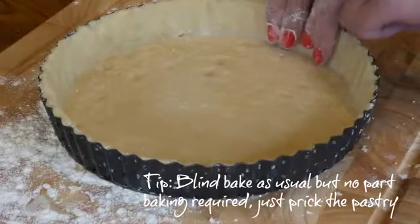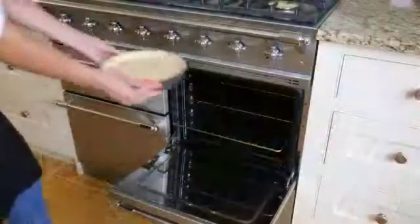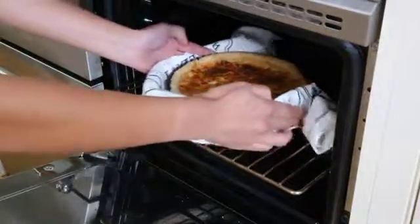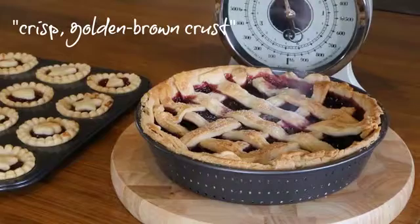The perforated holes ensure the air circulates freely around the dough during the cooking process and heat gets distributed quickly. This guarantees even cooking and creates a uniform crisp golden brown crust.